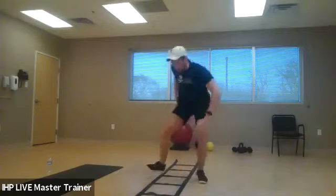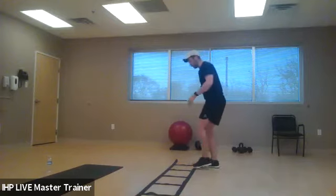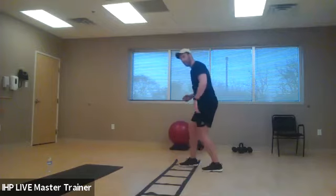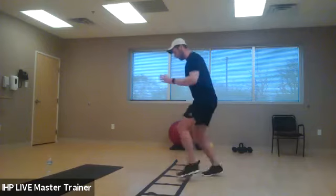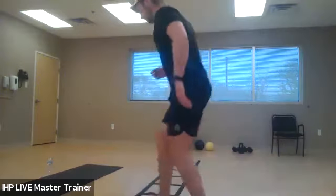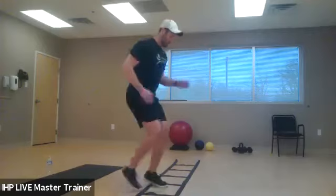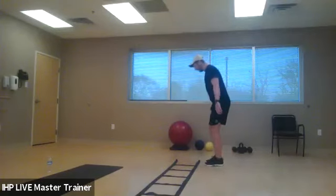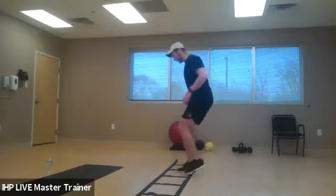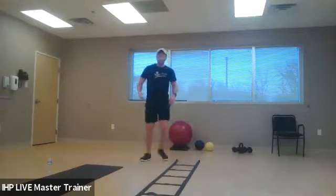Now for our cardio exercise, we're going to do sideways in-and-out. If you have your ladder, start with your front foot going in, back foot goes in, then out, out — both feet go into each square. I'm always on the balls of my feet, pumping the arms. We're going to do about six rounds of these to each side. Go at your own pace — no one's timing you or making sure you go super fast.